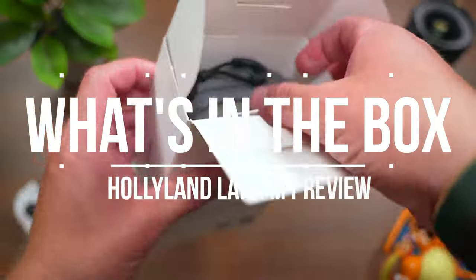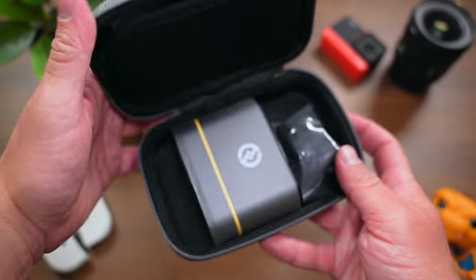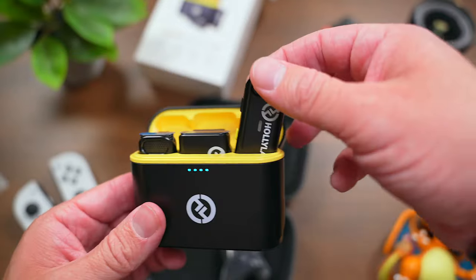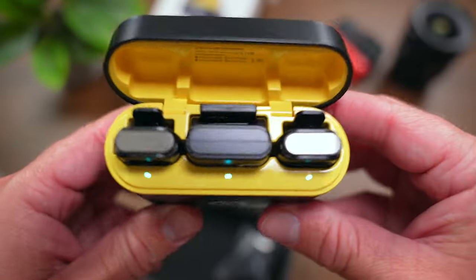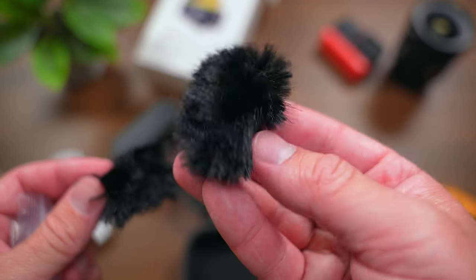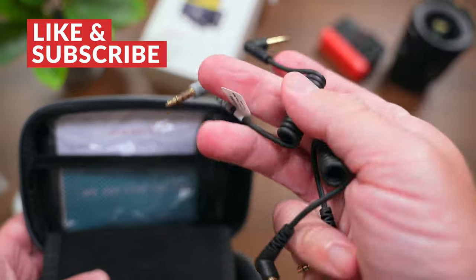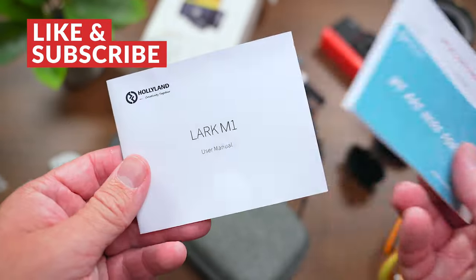To rewind a bit to the unboxing — in the box with the Hollyland Lark M1 you'll find a very nice fabric gray carrying case for the system and all of the included accessories. Inside that case you'll find the Lark M1 itself with those two transmitters along with the receiver in the charging case. The system is mostly made of plastic but it feels solid and very well made. You'll also find some fuzzy windscreens for the transmitters, a TRS patch cable for cameras, a TRRS patch cable for smartphones, a USB-C charging cable, and of course manuals and documentation.